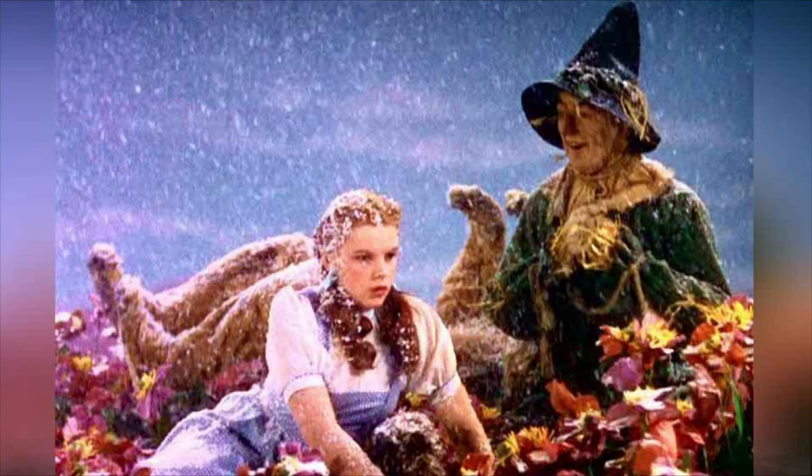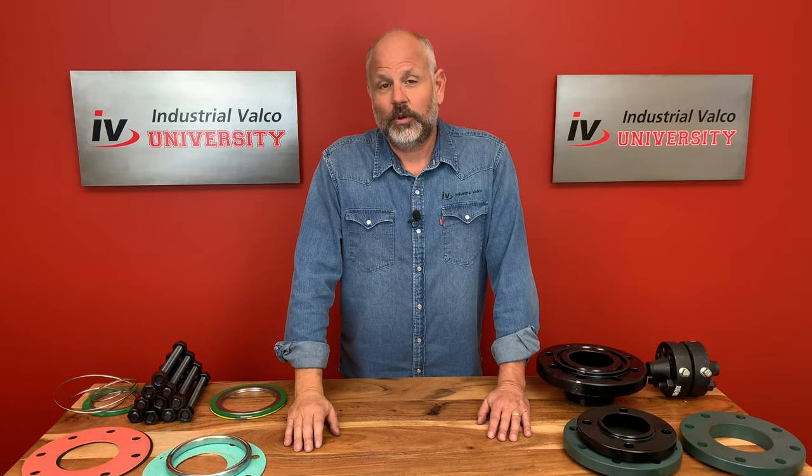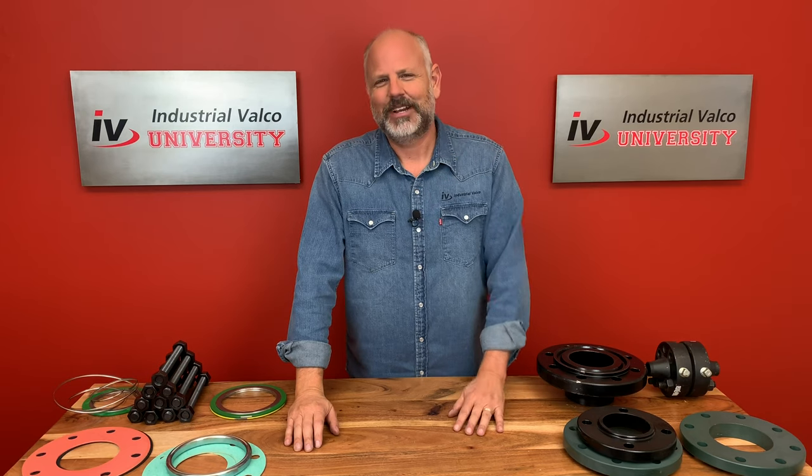White asbestos was even used in the Wizard of Oz set in the poppy field scene. And it's never really said but probably implied that it was a big part of killing the Wicked Witch of the North — but that's just my conspiracy theory.